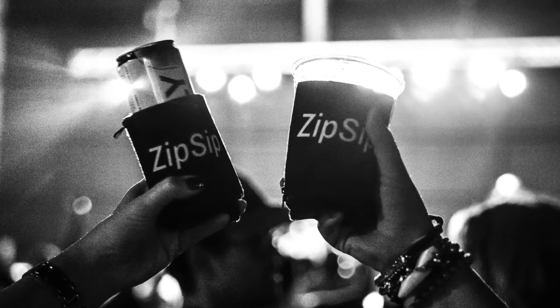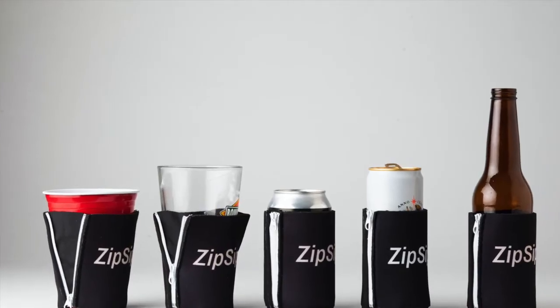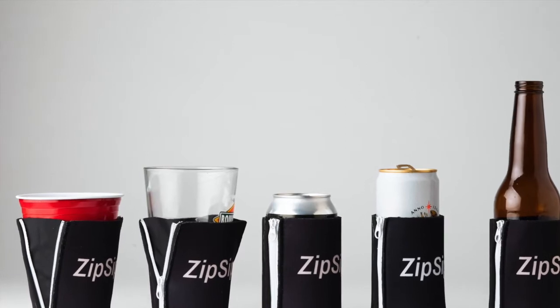They're also coming out with Zip Sip Extra Large for larger sized fountain drinks. And you can have it branded — as you can see here — with your logo and your design to further promote your convenience store chain. So I am going to go ahead and give Zip Sip a try.